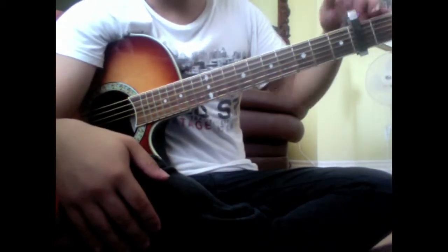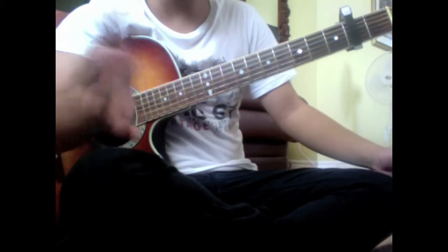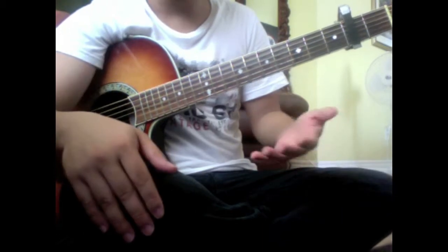Okay, so for this song I added a capo on the 2nd fret. If you feel like I'm going too fast or you don't understand it at all, just rewind the video as much as you want — hopefully that helps. I'm also going to try and add tabs somewhere around here if I can.